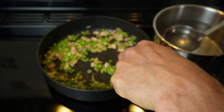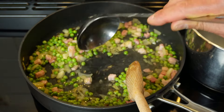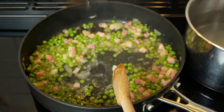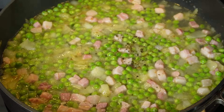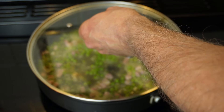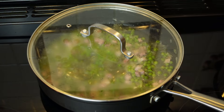Let them sizzle together for a couple of minutes and then add some hot boiling water — I will add a couple of ladles to start with. Some salt and pepper, a quick stir, and I will let them simmer with the lid on for a good 10 minutes as I've used petit pois and they are tender. If you're using normal peas, anything between 15 to 20 minutes.